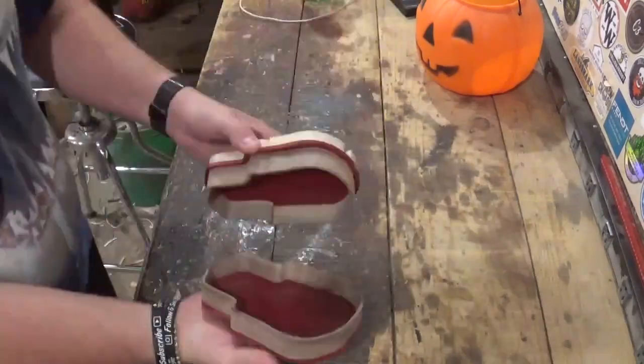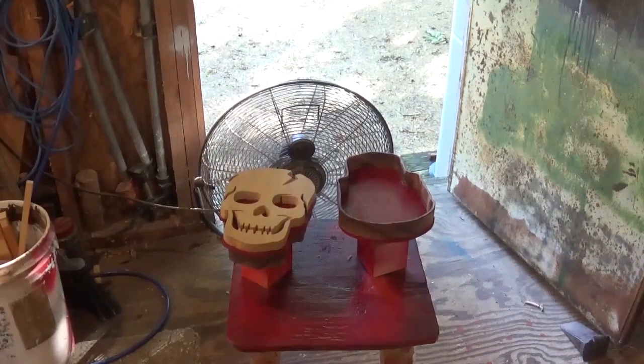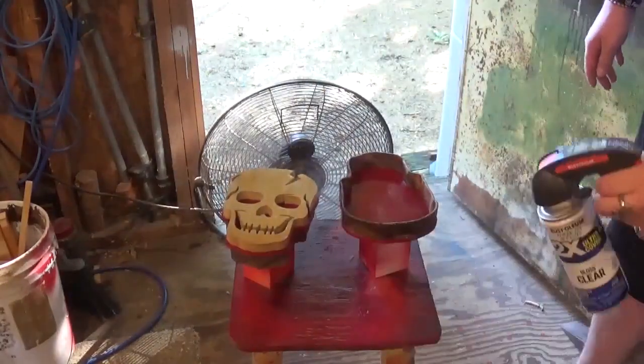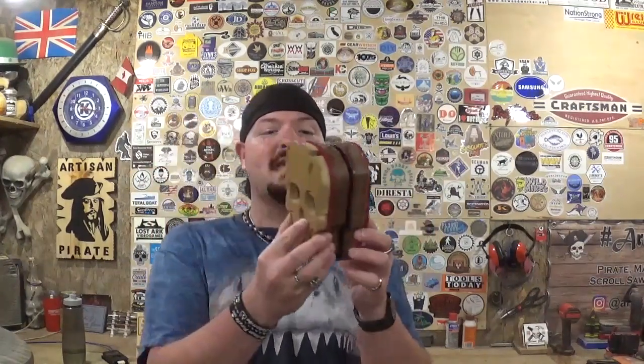The box is complete and we finished it off with several coats of Rust-Oleum clear gloss. Here we have the completed skull-themed box cut out completely on the scroll saw just in time for Halloween — it came out amazing. Thank you Steve Good for another fantastic and unique pattern from your ever-expanding scroll saw catalog. This is the very first time I've made a box where you cut out two rings like that, which was really cool.